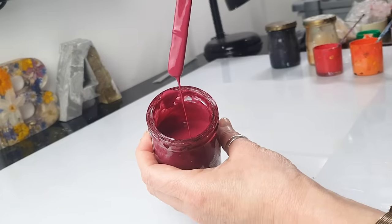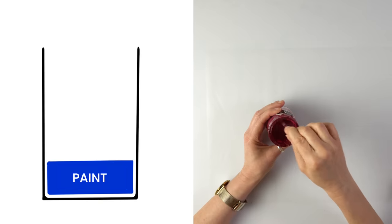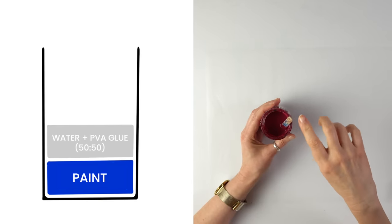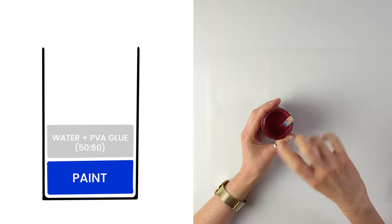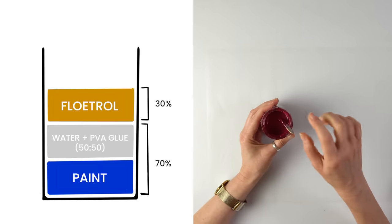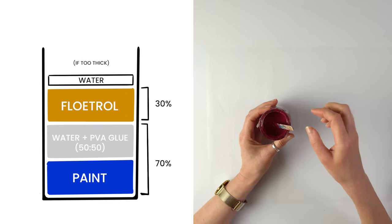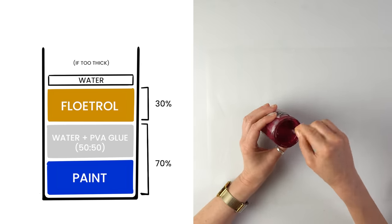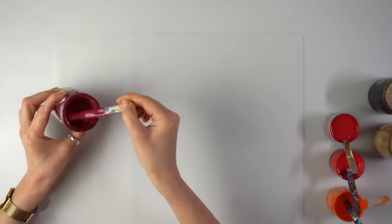What's in it? One part paint to one part pouring medium, which in my case is 50% water and 50% PVA glue, then one part Floetrol. If it's not runny enough, I add a bit of water — just spraying some water. As I always say, I don't measure anything, so it's approximate. Now the fun part!